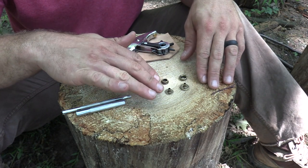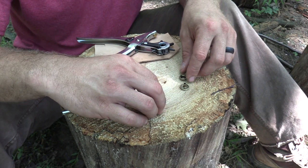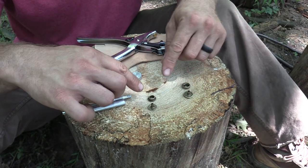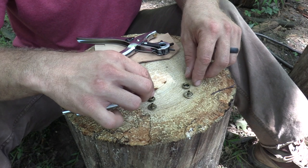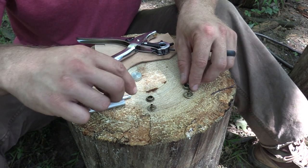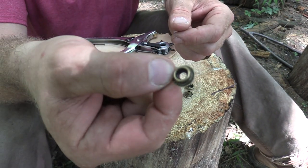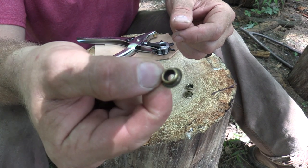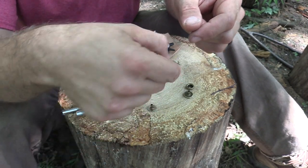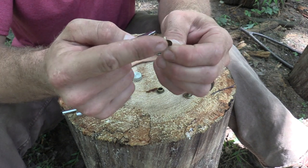A snap has four parts that we need to be concerned with. We have the bottom part of our snap and the top part of our snap. The bottom part is the part that's actually going to accept the snap itself. What we're looking at is the part of the snap that looks like a top hat, and the post with the flat side.